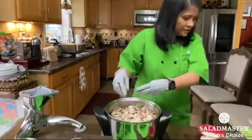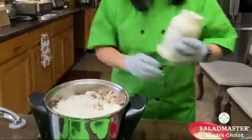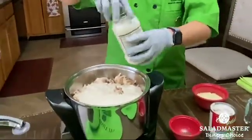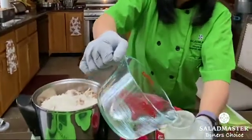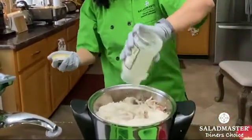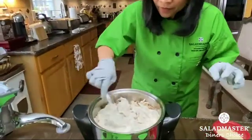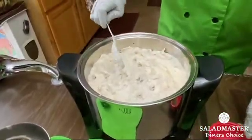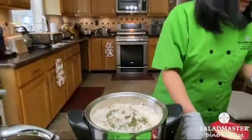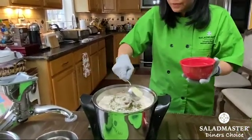And then of course our mushroom sauce, and then of course our parsley.